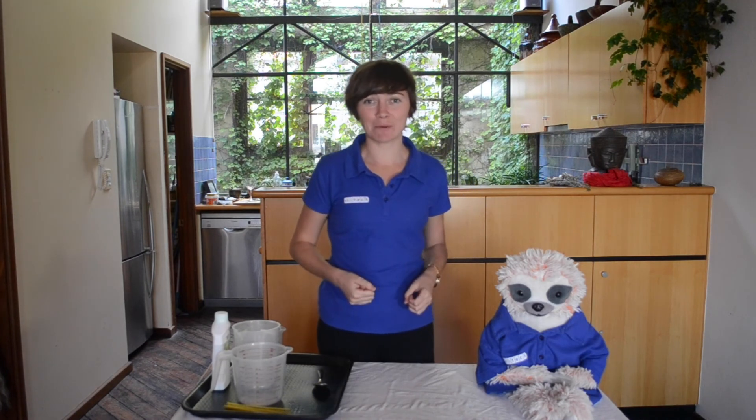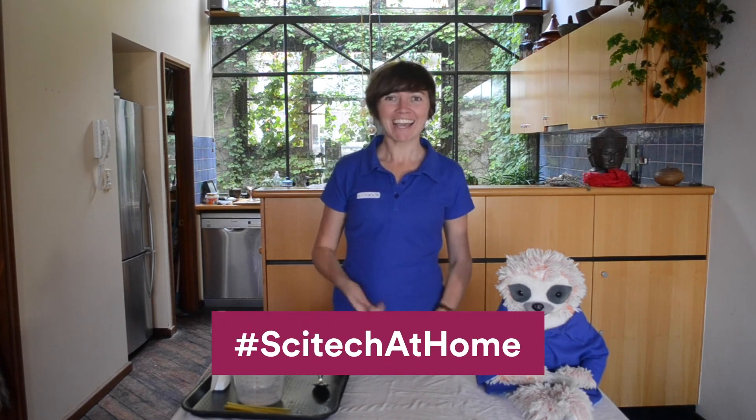Thanks for joining me and Sigmund today. If you've had fun doing this experiment, then let us know on social media by using hashtag scitechathome. See you next time!